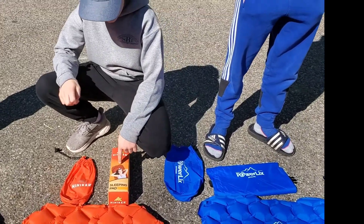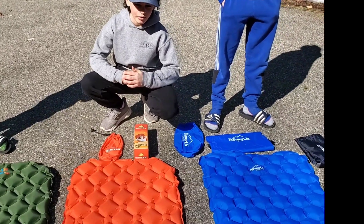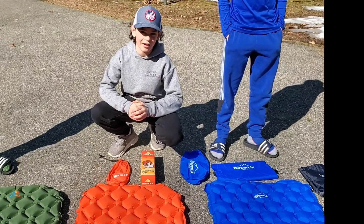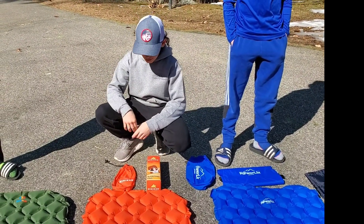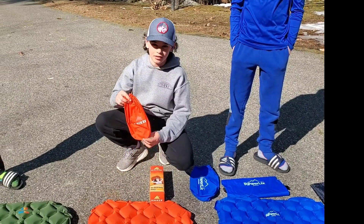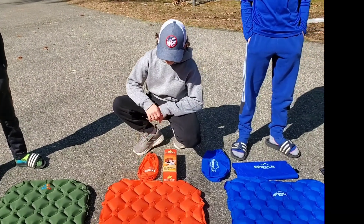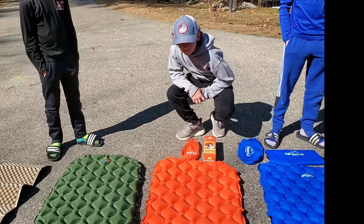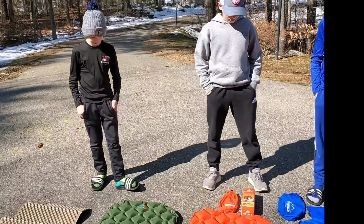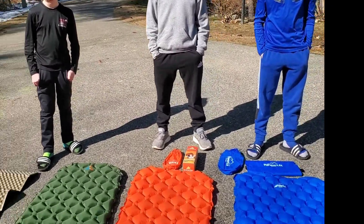I like the High Hiker sleeping pad because it is comfortable, keeps me off the ground, and it does not taper — I prefer my legs to be spread out a little bit more. Once you deflate it and squish it up, it fits into this little bag and it's fairly light. I should note that we don't have a bag for the Sleep & Go — some people don't care because they don't use the bag anyway, but just thought I'd make note of that.